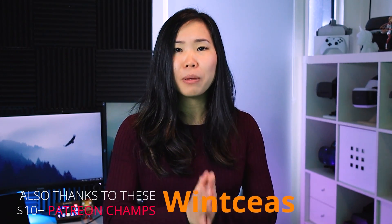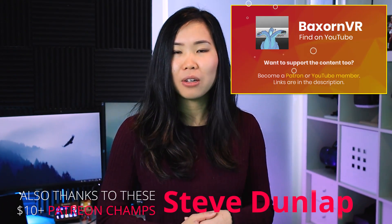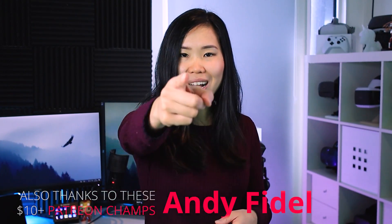Thanks for watching, stay safe. A special thanks goes to my right-hand Patreon member Bexron VR — he makes YouTube videos too, if you want to check that out. And as always, VR on!